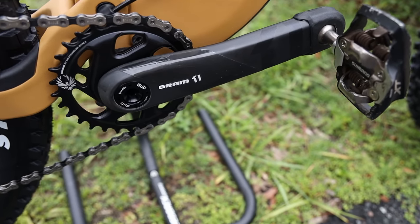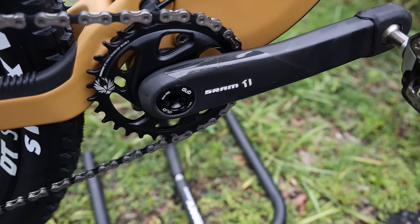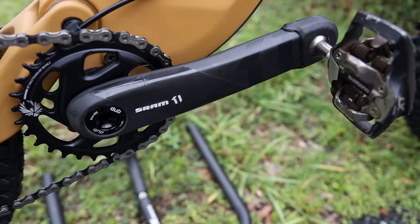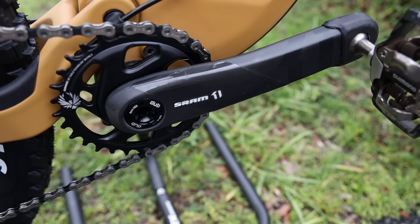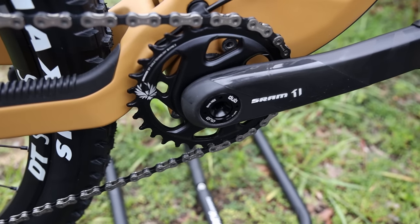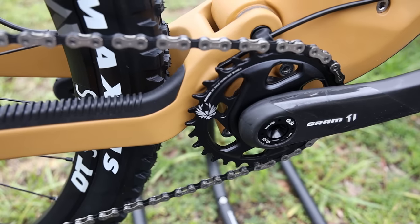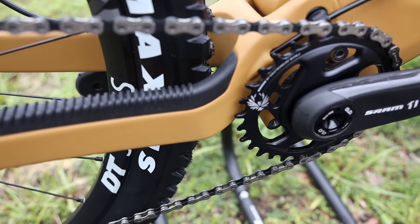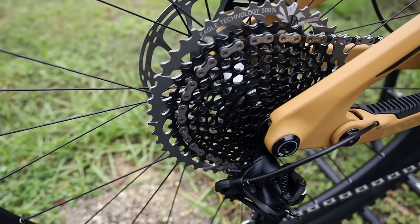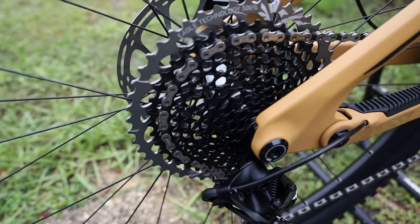The SRAM cranks on this bike are the new SRAM Dubb cranks with a Dubb bottom bracket, and this bike comes with 170mm crank arms. I've mentioned before in my other Sentinel review that I really like the fact that Transition have done that — I wish all bike companies would because it really allows for fewer pedal strikes. I really don't think I need 175mm crank arms, which are common on other mountain bikes. The chainring is a 30 tooth, and judging from the frame clearance that's about as big as you're going to be able to run. You also have a SRAM XO Eagle rear cassette that goes from 10 all the way up to 50.